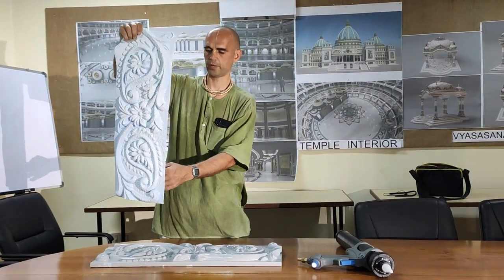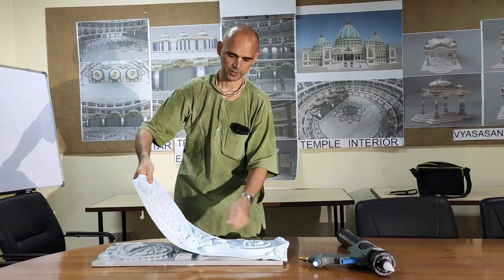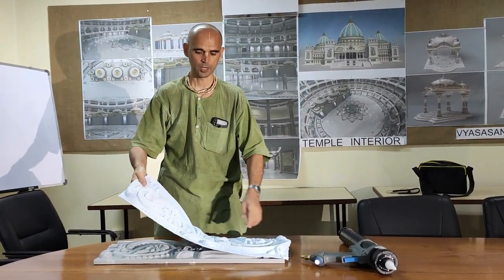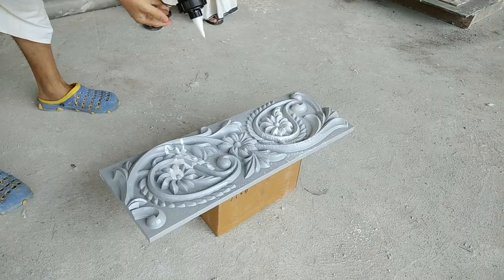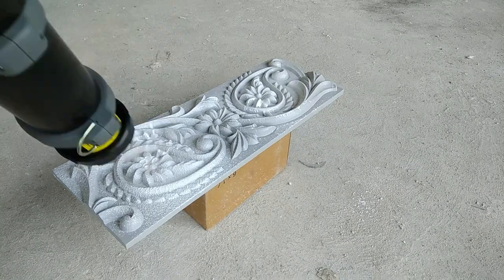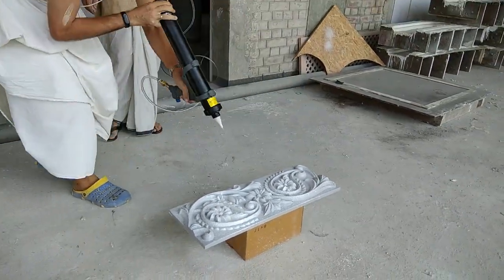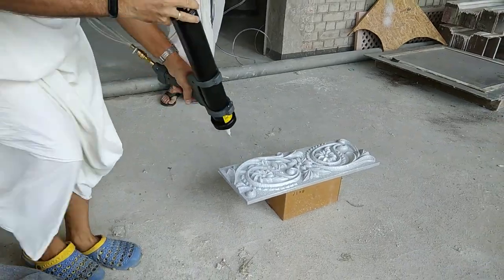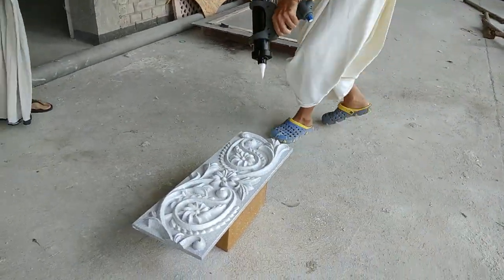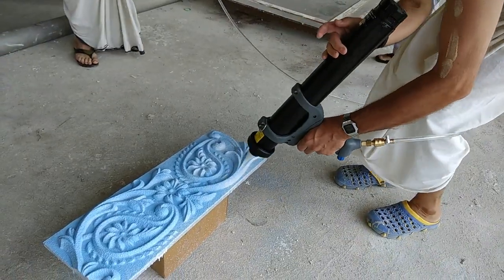Usually when we brush this material with a brush, it takes much, much longer time — maybe 10-20 minutes to complete it properly. It took only 2 minutes by the spray gun to spray all the rubber. The uniform thickness of the mould achieved by the gun saves thousands of rupees per square meter, because material cost is 1000 rupees per kilogram.